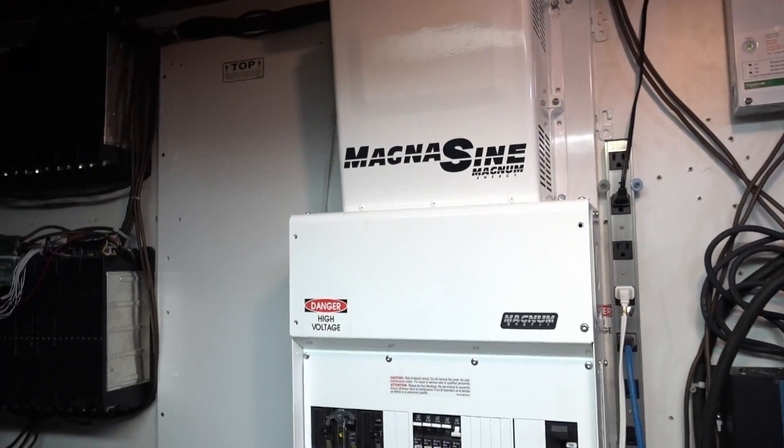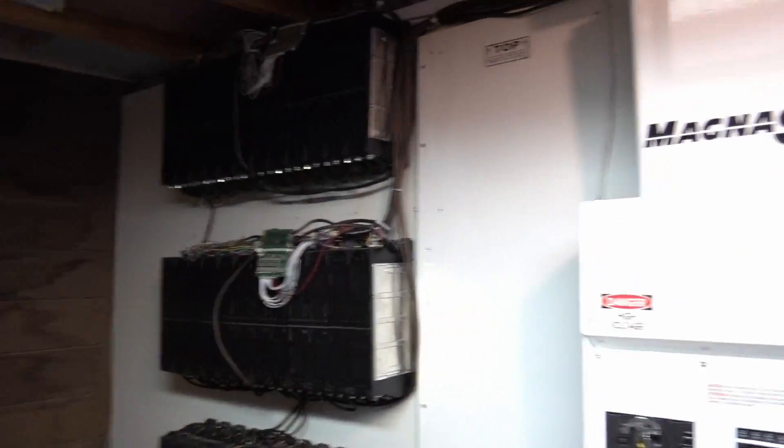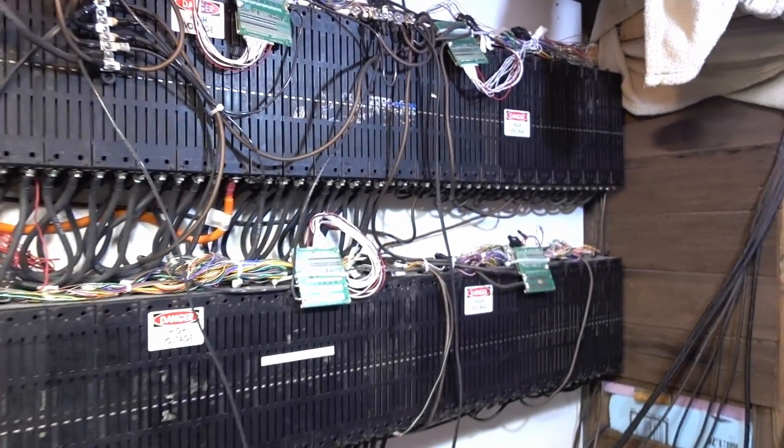Super happy with the MagnaSign inverter. My lithium batteries are just absorbing like crazy.